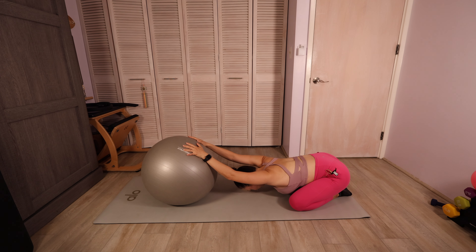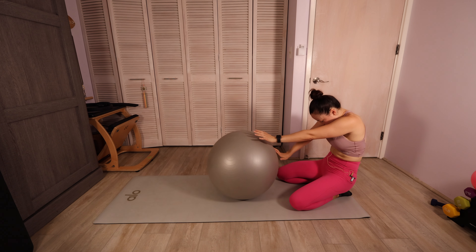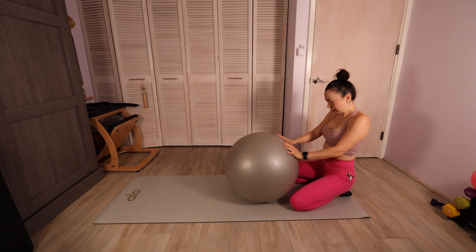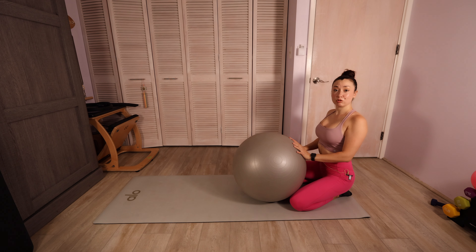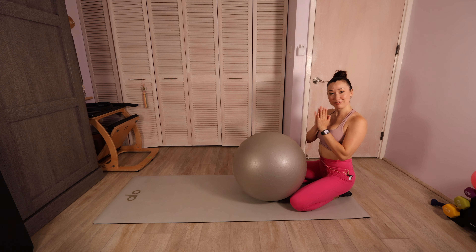Roll yourself all the way up to seated position, rounding through the spine. Pull that ball towards you, come up to your straight spine. And we are finished — great job, everyone!